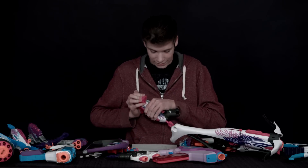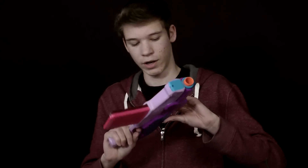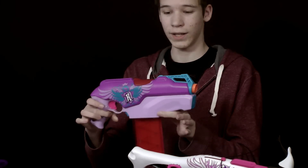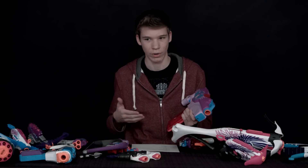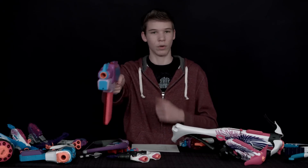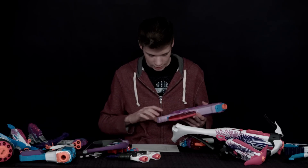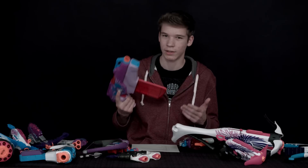Next we have the Rapid Red here. The pros: it's full auto because it's a revving gun, and it's also very quiet compared to most revving guns, which are normally really loud. Another pro is that it's really small so you can one-hand it if you had two of them. The con is that it doesn't have the best accuracy because it's a revving gun — the accuracy is not that good.